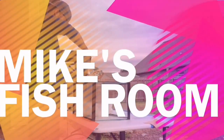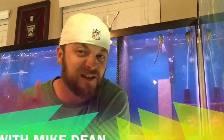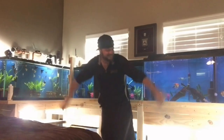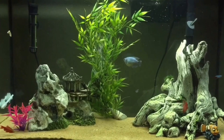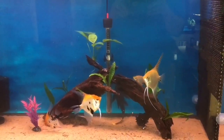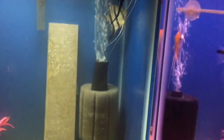I'm Mike Dean and you're watching Mike's Fishroom. Today I'm going to show you guys how I spray the backs of my tanks, what product I use and how I apply it.